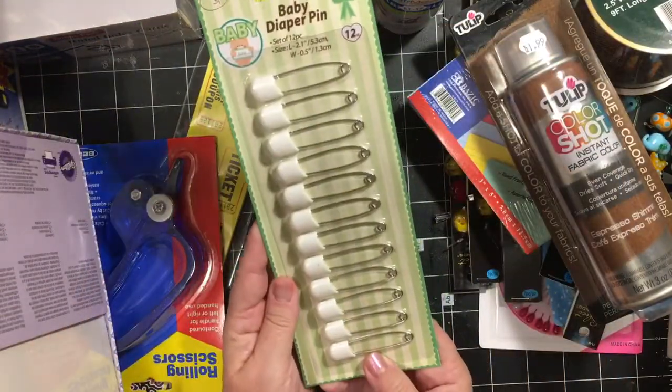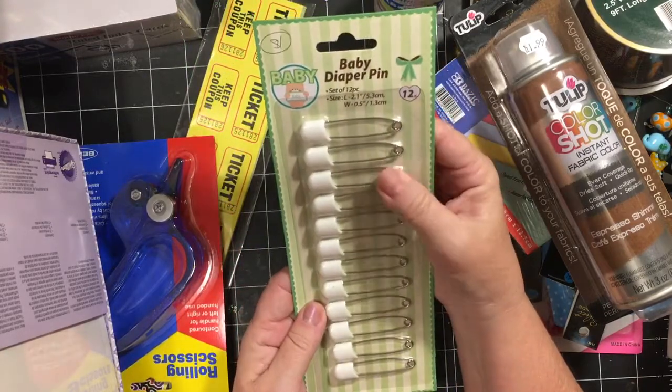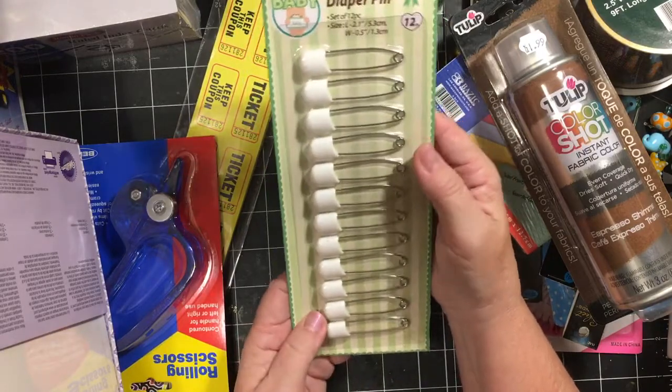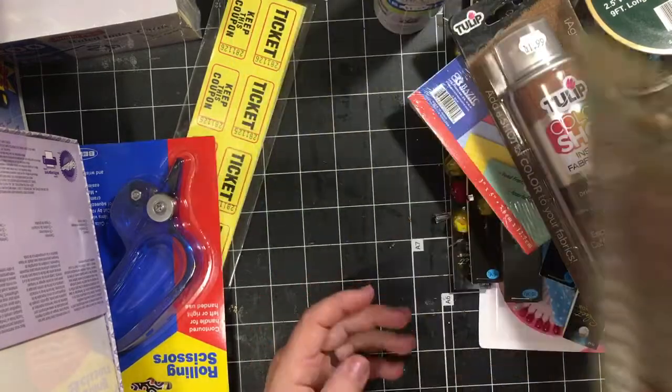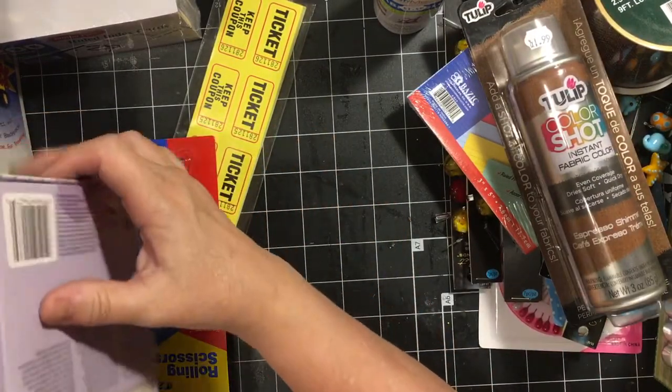Diaper pins — they're just white diaper pins, but they totally reminded me of old school, back in the day, changing my brother's diapers. Or, you know, two hundred and fifty years ago.